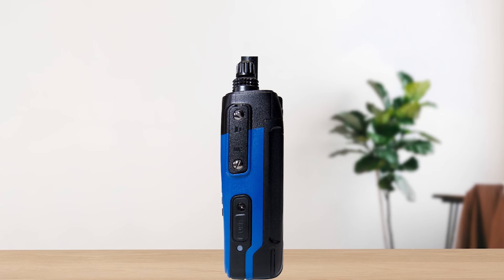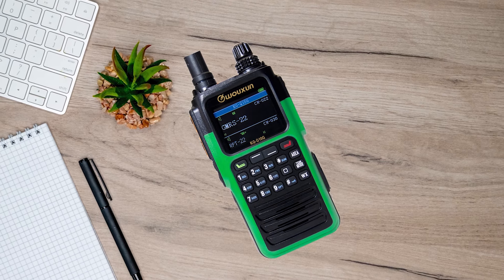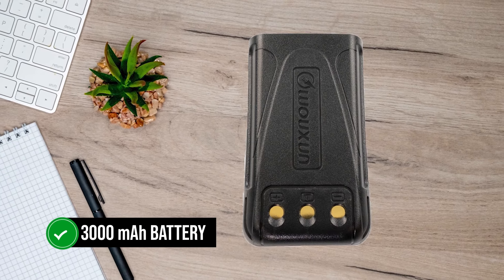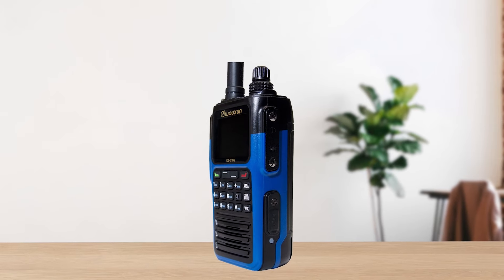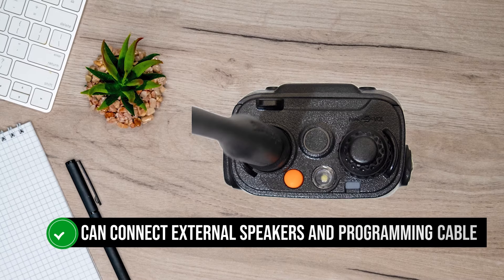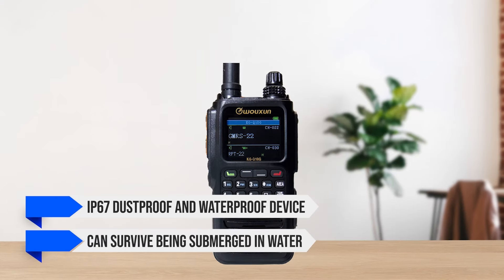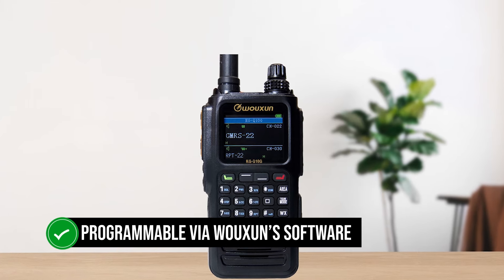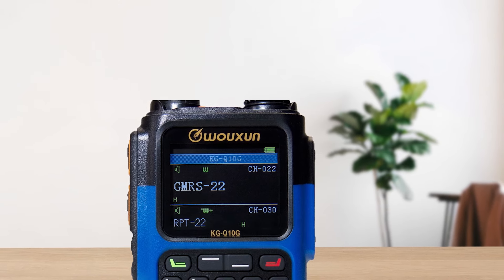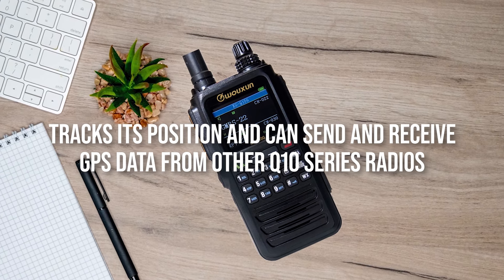On the other side of the radio, there's a flap that hides a USB-C connector for charging the battery. You can use a USB-C charging cable, though it's not included in the box. What is included is the conventional cradle charger that takes its time powering the 3,000 mAh battery, though it's better for battery life. Above that is another flap secured by screws, where you can connect external speakers and a programming cable. This is an IP67 dustproof and waterproof device that can survive being submerged in water. It is programmable via Wouxun's software, though a fair bit can be handled directly through the radio, and the user interface is simple and intuitive. Another cool feature is the built-in GPS, which tracks its position and can send and receive GPS data from other Q10 series radios.